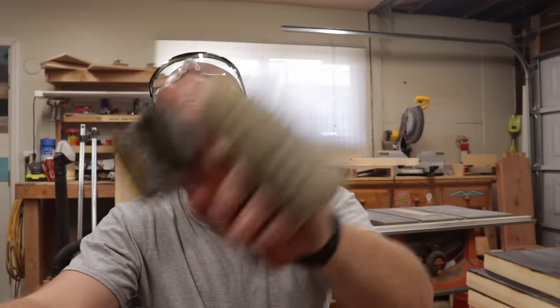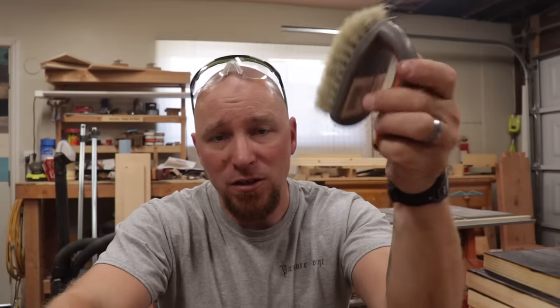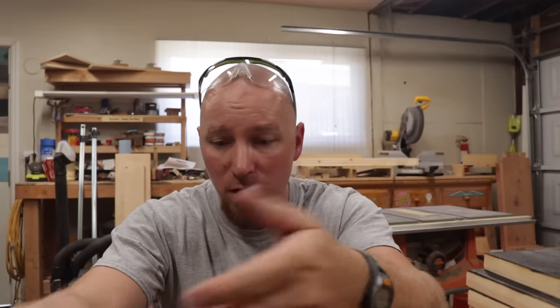Alright, so in the beginning, this is what I used — a nylon scrub brush, that's it. You might use it to clean your bathroom or your sink or something like that. It's just a utility brush. This works really good for just getting off loose char. It also works really good, oddly enough, for cleaning.